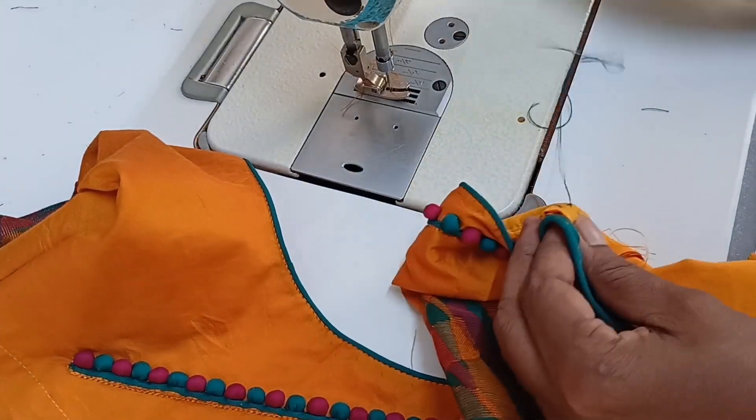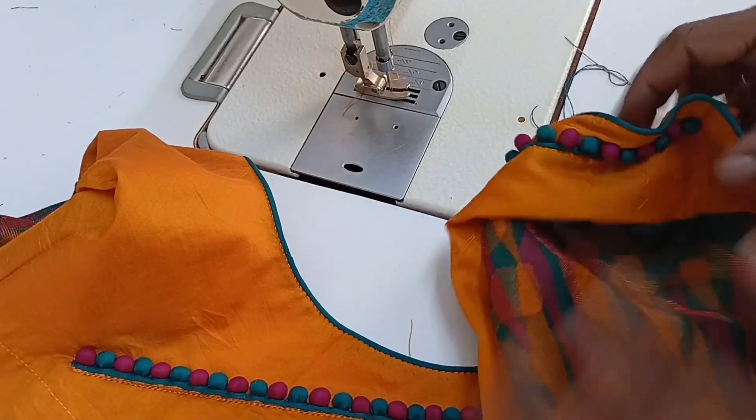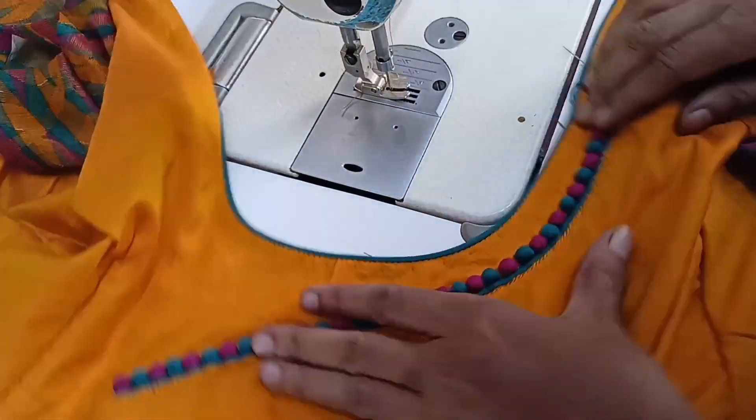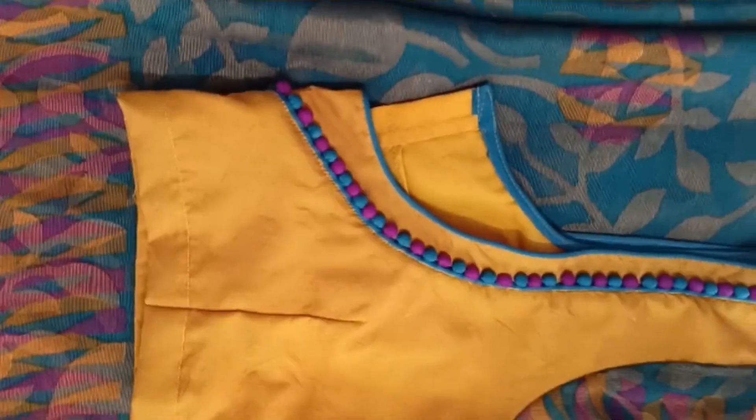If you do this, you can add a little blouse. You can add a little bit. You can add a little bit of hemming.